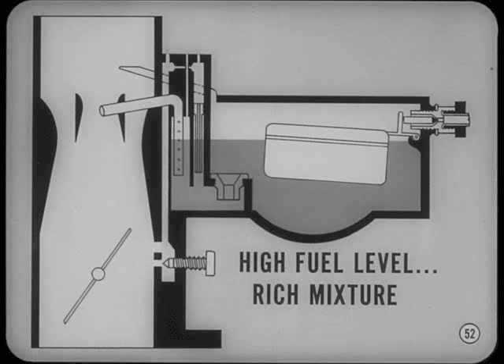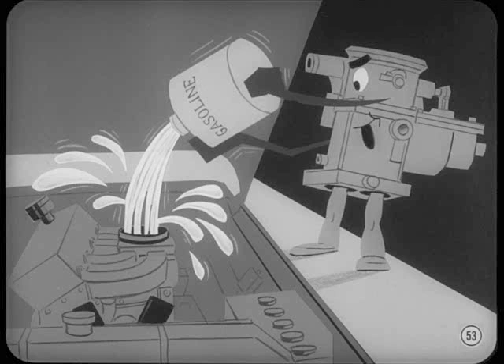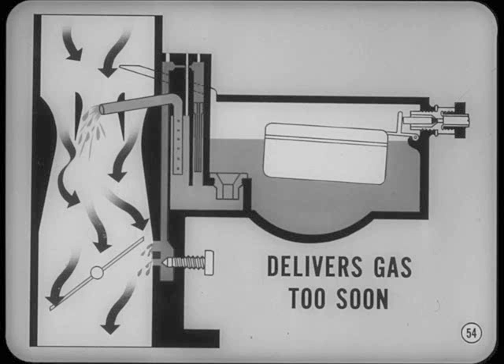Let's go on to float settings, Tom. You'll remember from the fundamentals that a high fuel level makes the mixture too rich and can waste plenty of gas. High fuel level can make the engine hard to start, hot or cold, because the rich mixture can flood the manifold with liquid gasoline. And the engine may load up at idle and low speeds because the main discharge nozzles can start delivering gas while the idle and transfer systems are still feeding fuel. How about low fuel level?